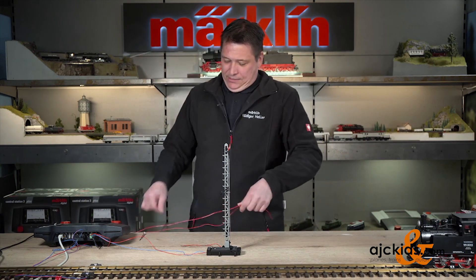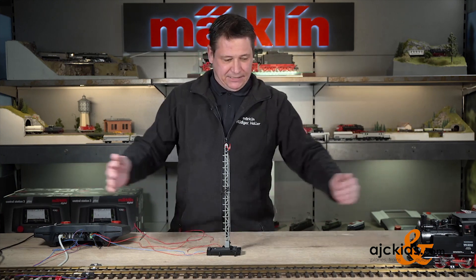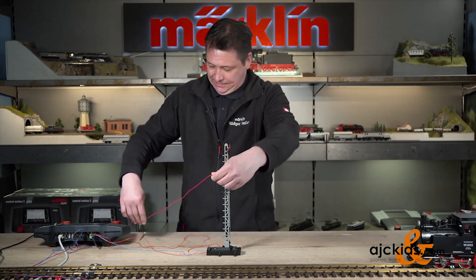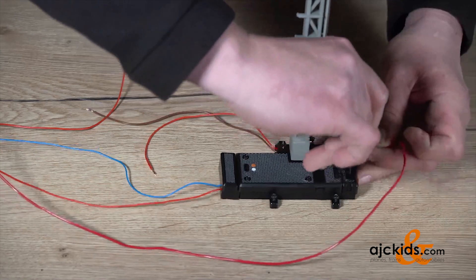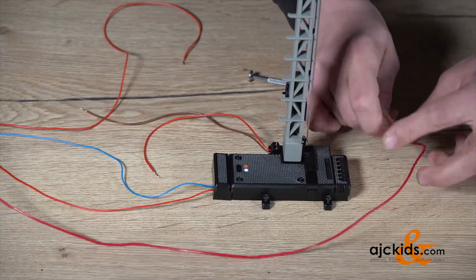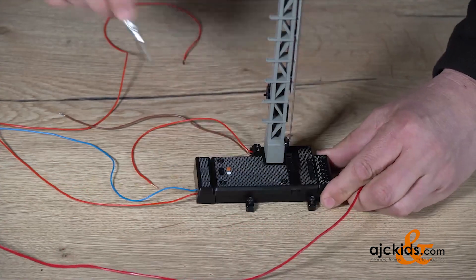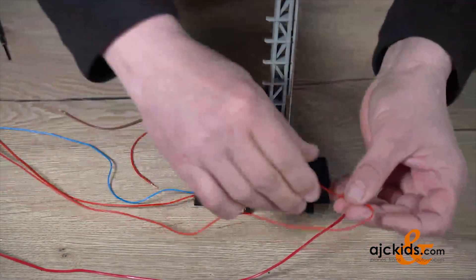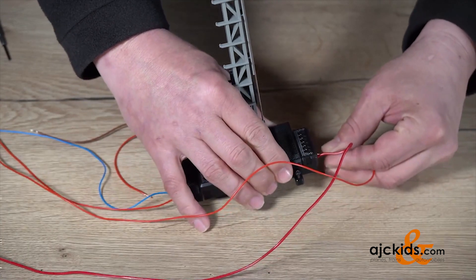I have created a stop section on the track — about the length of a full locomotive at least — so that your locomotives will come to a stop. There will be two wires: one will be the track power of the track that you actually interrupted, and it will go to this switch right here. The other wire is connected to the stop section, the isolated section of track, and I'm going to screw that into the next terminal.